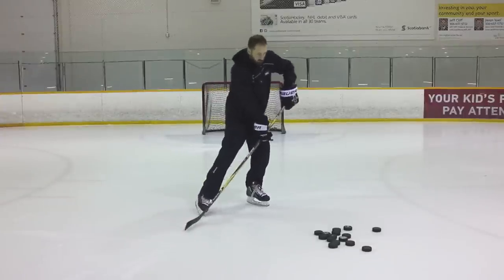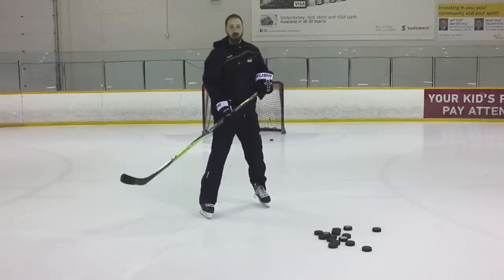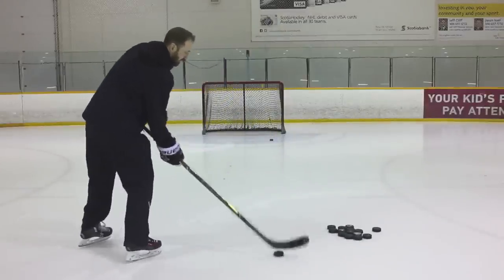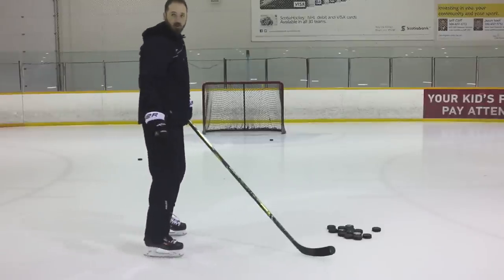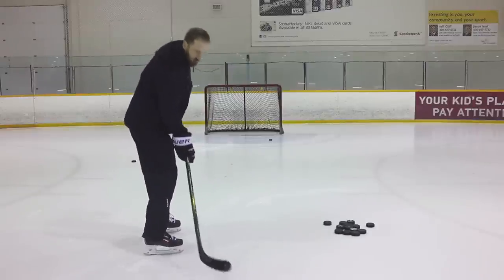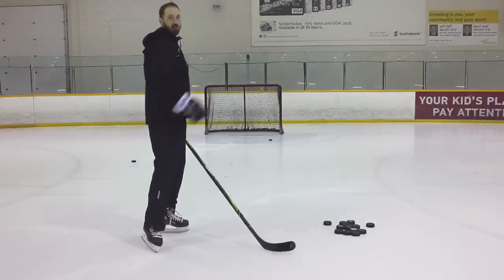Now driving down and through into the shaft of my stick towards the net. So instead of having it way out here — that's a lot of arms, a lot of wrist motion — let's really pull it in closer and use the shaft of the stick, use that flex, use body weight to create that force into the ice and onto the net.